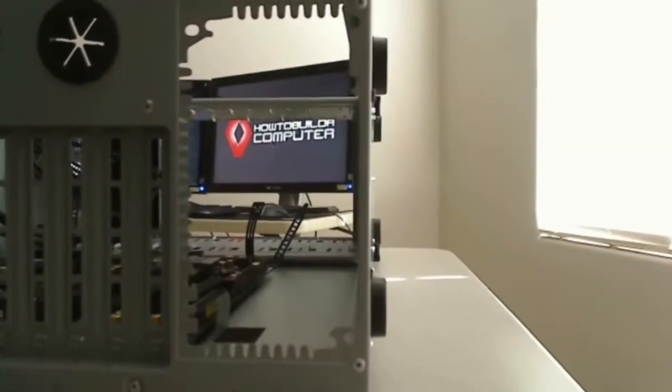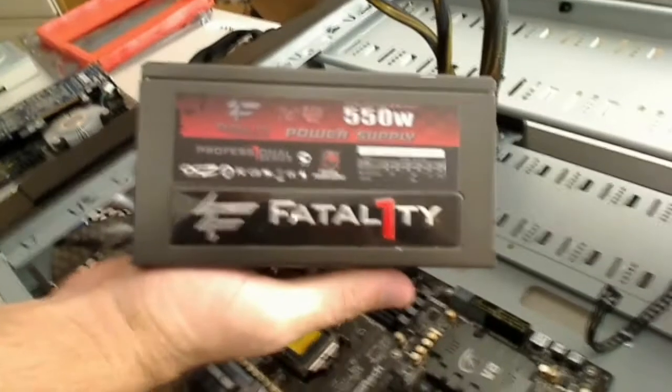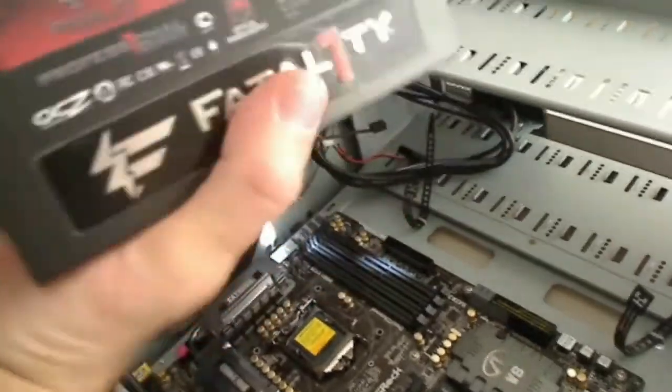For this particular build, we're putting in an OCZ 550 watt power supply, which should be plenty for this system we're building.